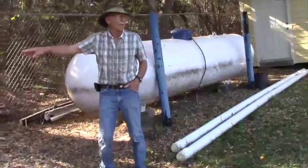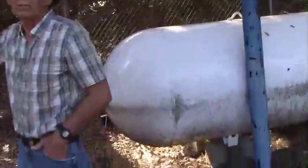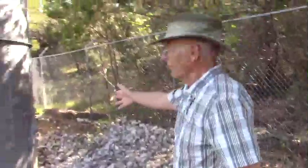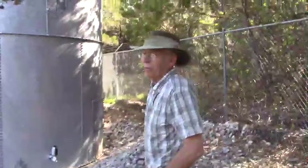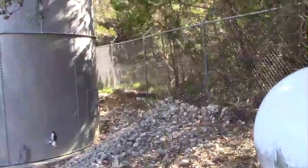This matches what was written in the original letter. When we had heavy rains, we were starting to wash rocks down through the tank area. We probably need to look at doing something about that — put in a retaining wall or something.